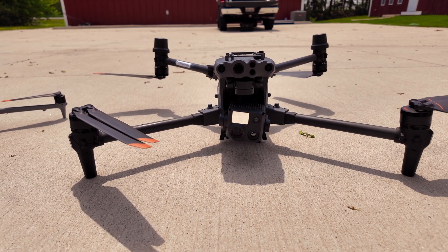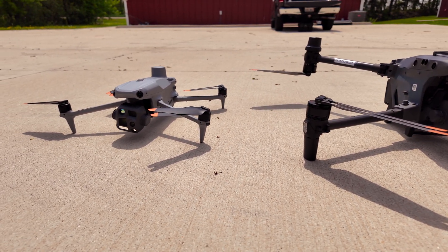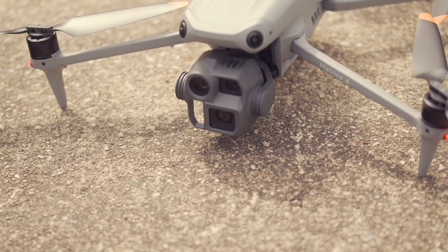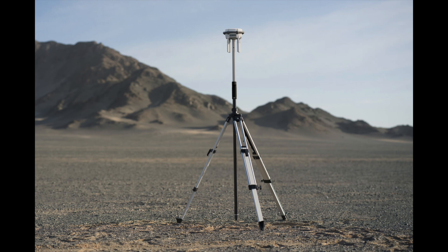RTK is built into both of these drones — they both have RTK antennas built in, whereas something like the Mavic 3T requires an additional accessory. RTK stands for real-time kinematic, and it's basically precision on steroids, making your flights really accurate, especially for surveying or mapping. Both drones are compatible with DJI's DRTK 2 and DRTK 3 base stations, so you don't have to buy a new one if you already have a DRTK 2.